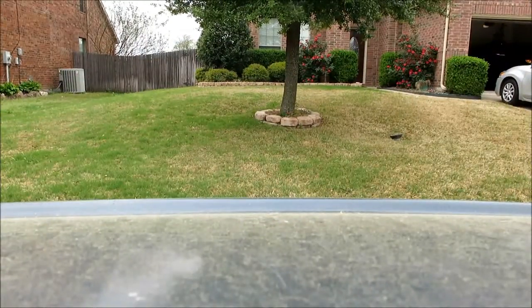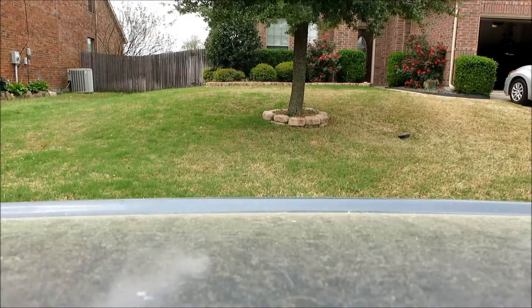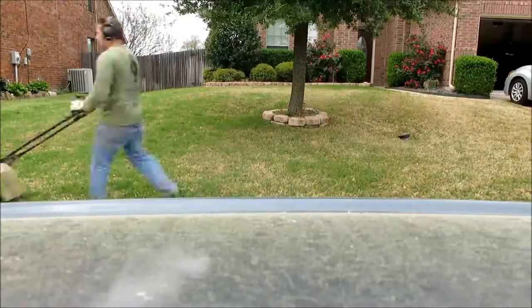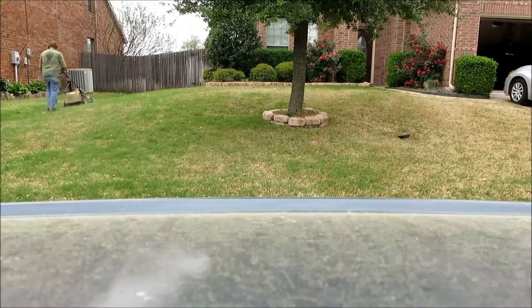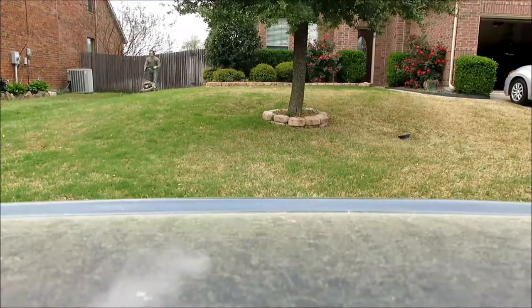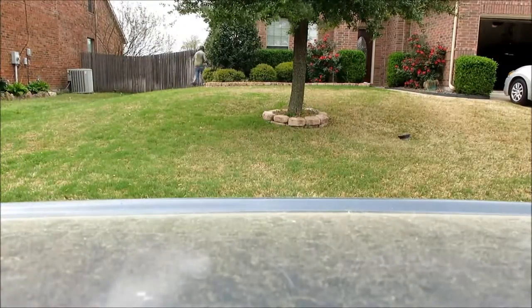One more thing: when I mow a lawn, I like to cut two passes on each edge of the lawn and then fill in between in order to do it really fast and efficiently. And I'll see you next time, guys.